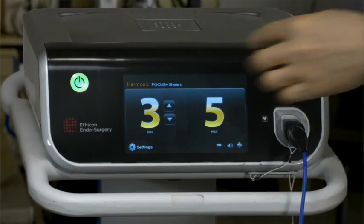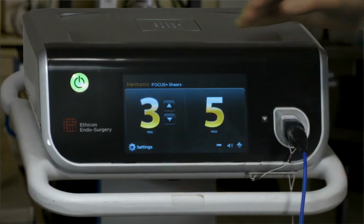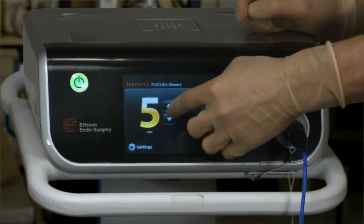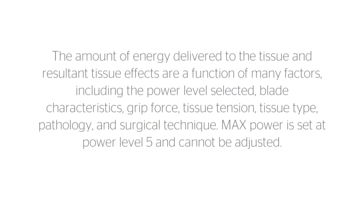Select the desired variable or minimum power level using the increase and decrease buttons on the generator. Minimum starting power level defaults to power level 3. For greater tissue cutting speed, use a higher generator power level, and for greater coagulation, use a lower generator power level. The amount of energy delivered to the tissue and resultant tissue effects are a function of many factors, including the power level selected, blade characteristics, grip force, tissue tension, tissue type, pathology, and surgical technique. Max power is set at power level 5 and cannot be adjusted.